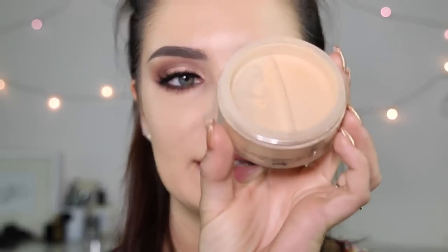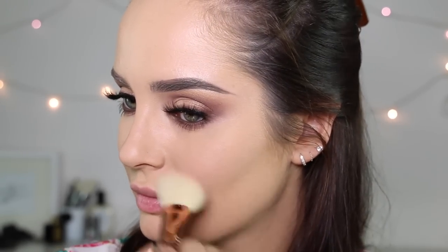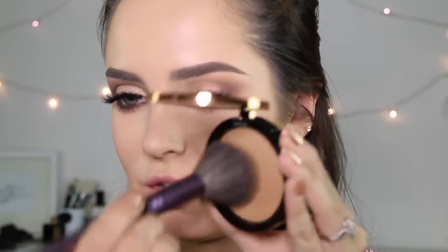Now I'm going to move on to the rest of my face. I'm going to use my Cover FX Medium Powder, just very sparingly. Then blush — Urban Decay Score on an F40 Sigma Brush. Then this is the BH Cosmetics Satin Bronzer — it's got a little bit of a sheen to it, so I'm only going to apply it sparingly to the sides.